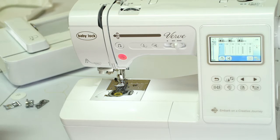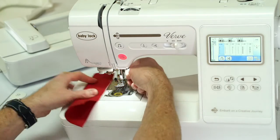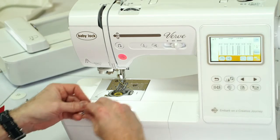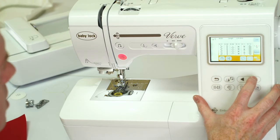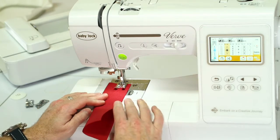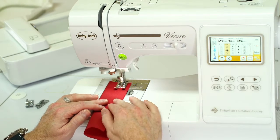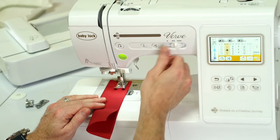I want to take a moment to show you some other features with different fabric. This comes with so many different feet — let me switch feet here. We have some decorative stitches, which are just so great. I love having this touch screen because I can just go through and pick the stitch I want. There's so many fun ones. It's telling us to put our end foot on — and that easy to change feet, which makes it really handy. We'll sew out a pretty decorative stitch here.